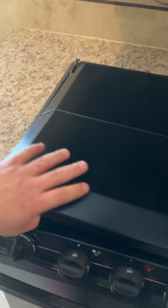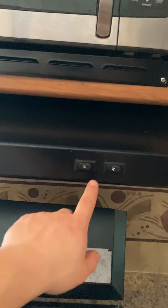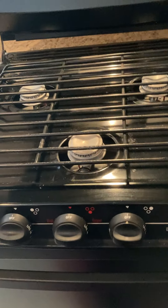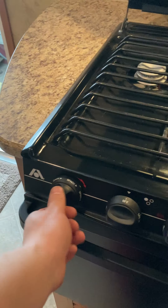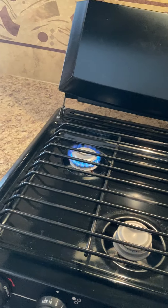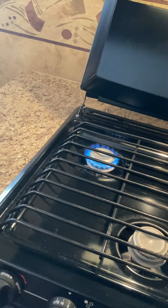Moving to the back — your stove is right here. This cover folds up and the front half folds down. You have a light, a fan, and a three-burner stove top. There's a sparker right here — turn it to light and keep hitting the sparker until it lights up.